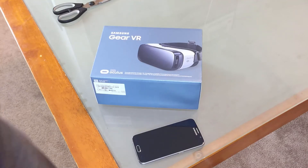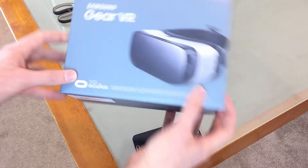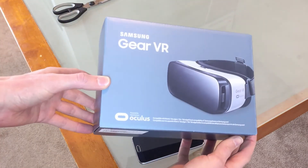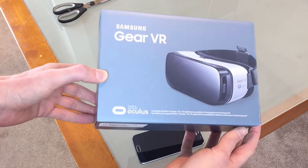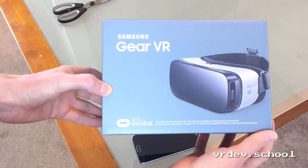Hey everybody, so I'm just going to do a quick unboxing video here. I'm going to unbox the Samsung Gear VR. This is the one that works with the Note 5, the S6 Edge Plus, the S6, and the S6 Edge.